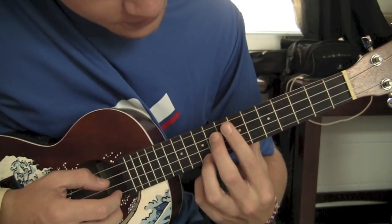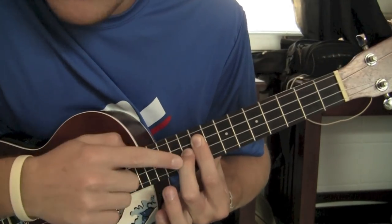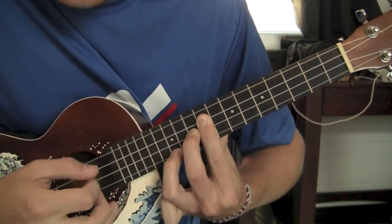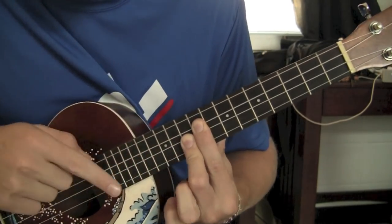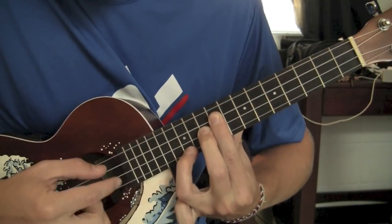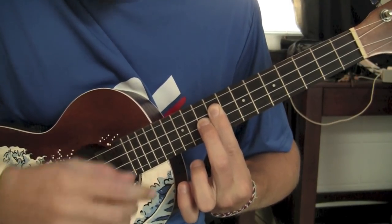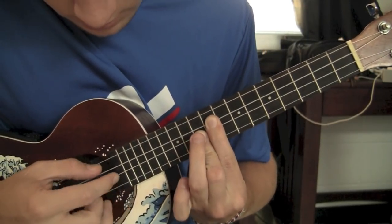You're going to slide your index finger to the 9th fret. Then you're going to put your middle finger on the 10th fret, and your ring finger on the 12th fret A string. Now it keeps the same pattern. You roll your middle finger so the only thing touching is your middle finger and your index finger. Then you just put your middle finger up, so the A string is hit by the index finger. Then you roll your middle finger down again.